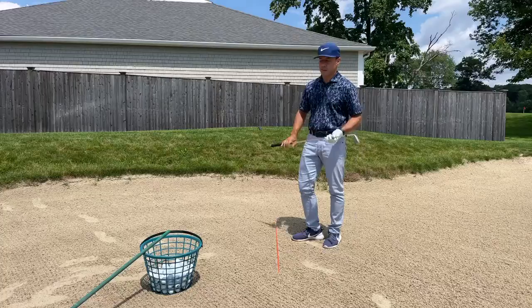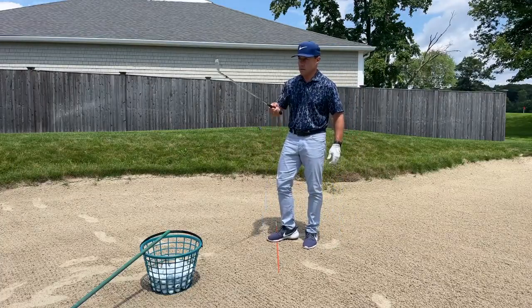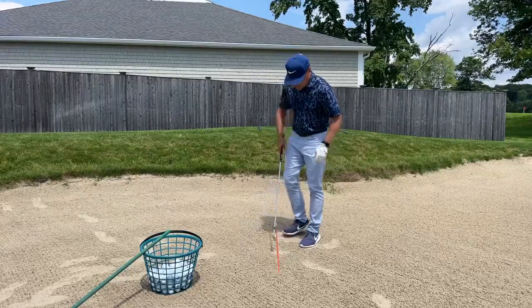So how many of you purposely come in and hit fairway bunker shots? Anybody? Didn't think so. You do? Good. That's why I told you you're going to shoot in the 70s in no time, right?